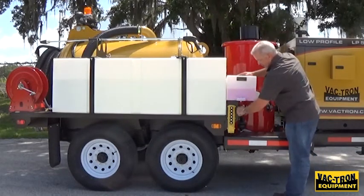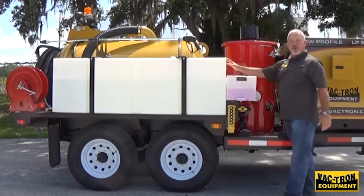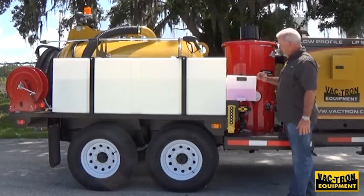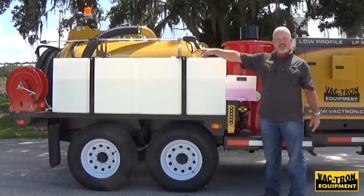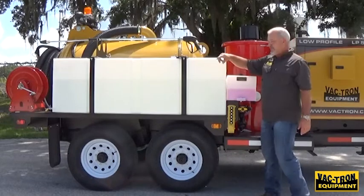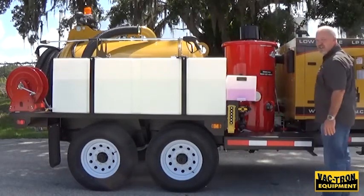To antifreeze the system, you simply turn it to antifreeze. When I turn the pump on, I'm going to push antifreeze through the pump system, all the way through the lines, all the way back and out the water hose. You just turn the machine on at idle — you don't have to rev it up.